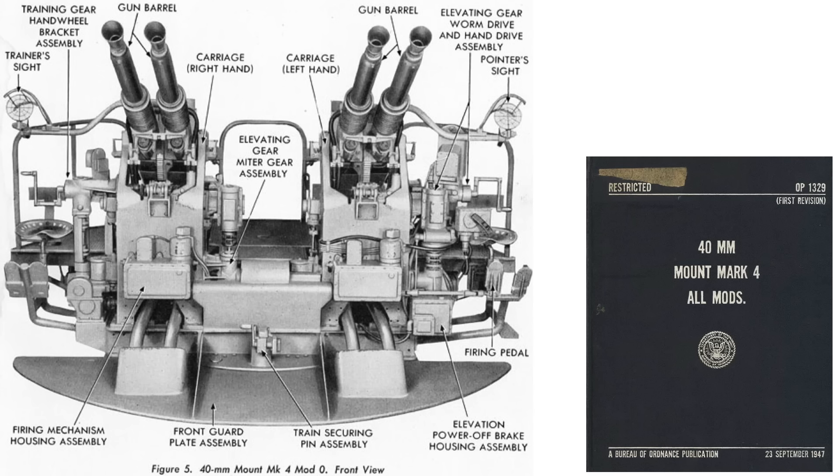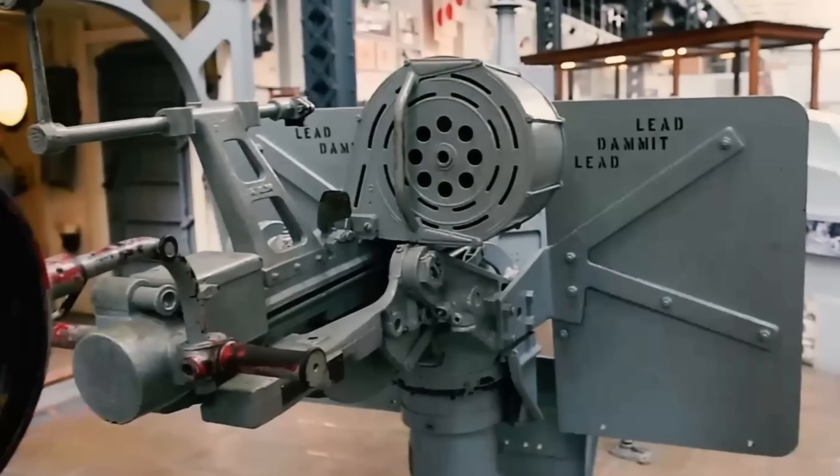This is made more difficult with two gunners trying to lead the target — the Bofors trainer adjusting azimuth and the pointer gunner adjusting elevation. Both gunners need to estimate the same aircraft's type, approach angle, range, speed, and direction to place its center of mass at the proper speed ring location. This is why most gunners just sighted the target with tracers, or with the Mark 14 gun sight if available.